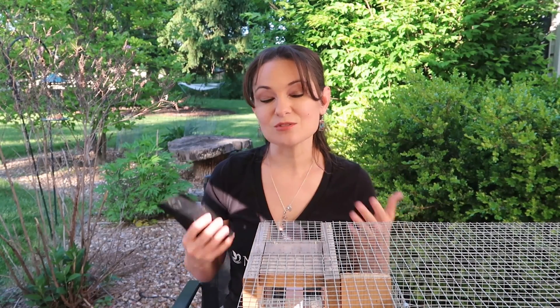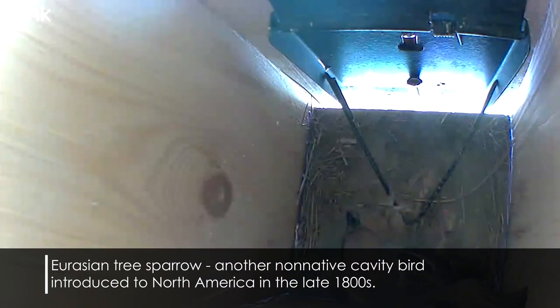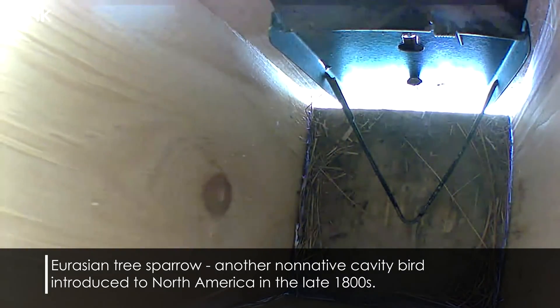We want live traps because these things aren't selective — we could get a native species too, which is why there are so many safety aspects to consider. I have two or three videos about this trap: one about tips for using it, one about important safety precautions, and one about how to install it. The big thing about this trap is that you can only catch one at a time. If you have a massive house sparrow population, the Van Ert trap alone will be a slow process.